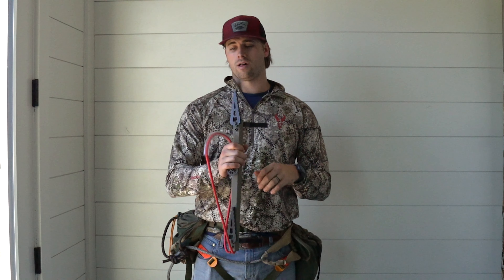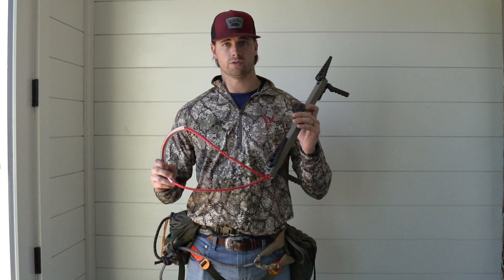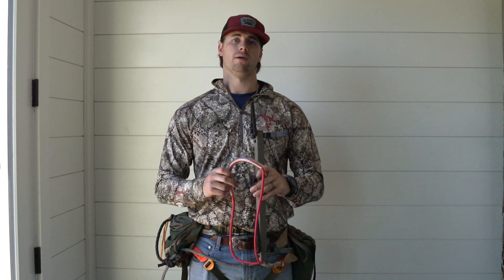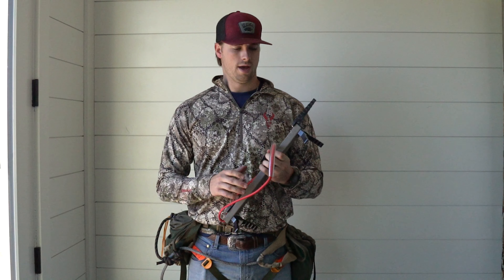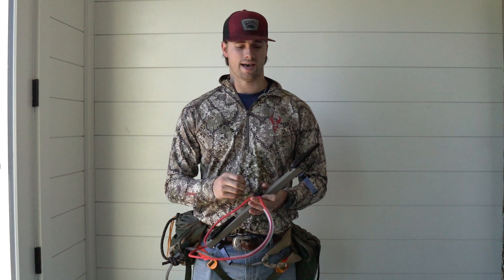Well guys, that is all I've got for you today — those are my two mods I run on my climbing sticks from a year and a half of trial and error. I hope that was able to help you all out. Now get back in the woods, kill a big buck, and tag us in it — we'd love to see that.